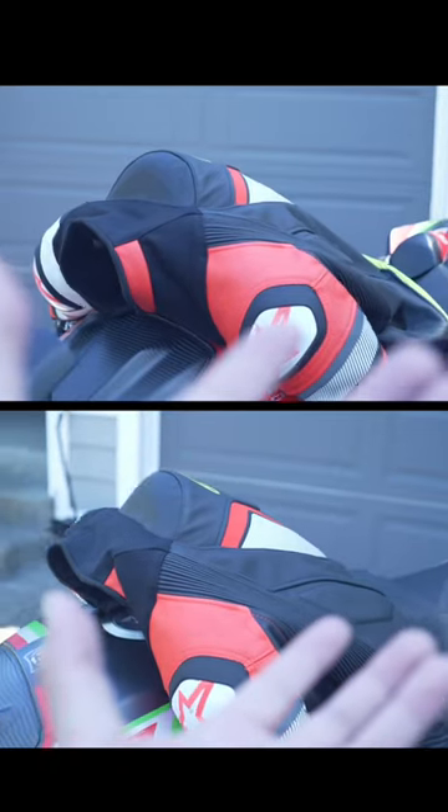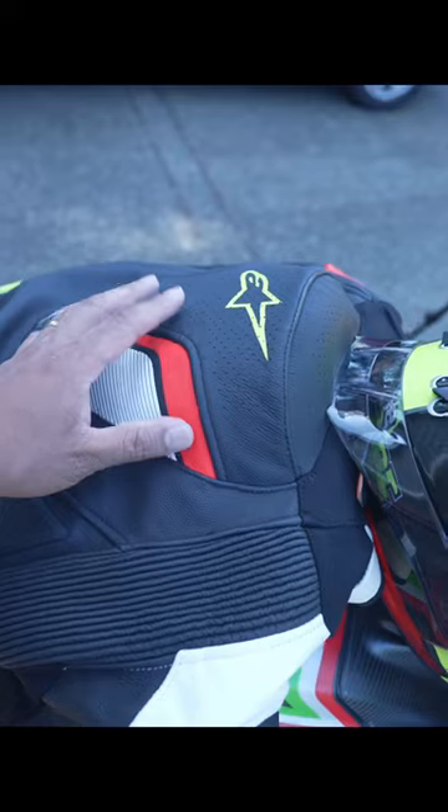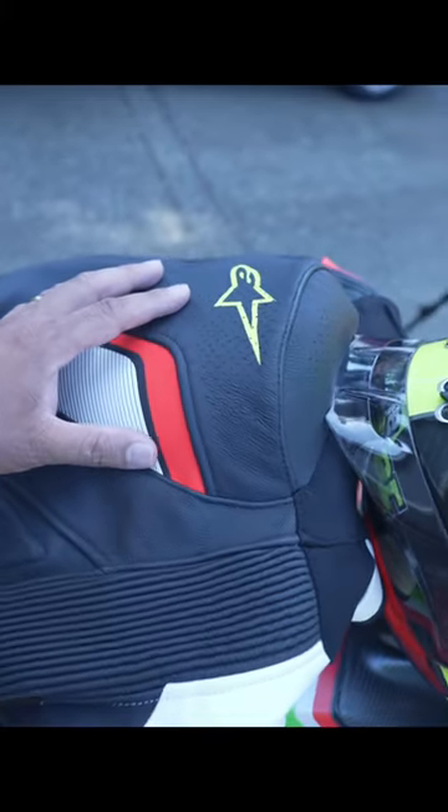Believe it or not, this hump is not made for safety. It's actually here to help reduce wind drag. It's even used as a storage device for electronics when racing, or to store a water pouch like a camelback.